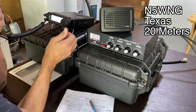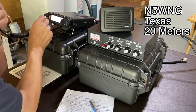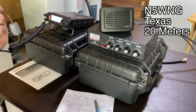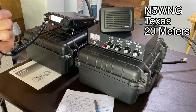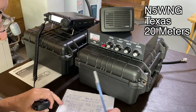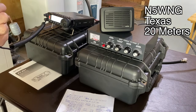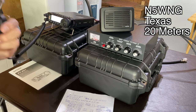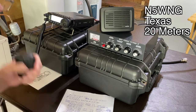[QSO audio] QRZ. November 5. Whiskey 9 Golf Romeo Hotel QRP. Whiskey 9 Golf Romeo Hotel QRP — this is Bob, state is Illinois. I got Whiskey 9 Golf Romeo Hotel — name and state please. Name is Bob, state is Illinois. I'm QRP. Thanks Bob in Illinois QRP. Thank you, have a good day. 73.